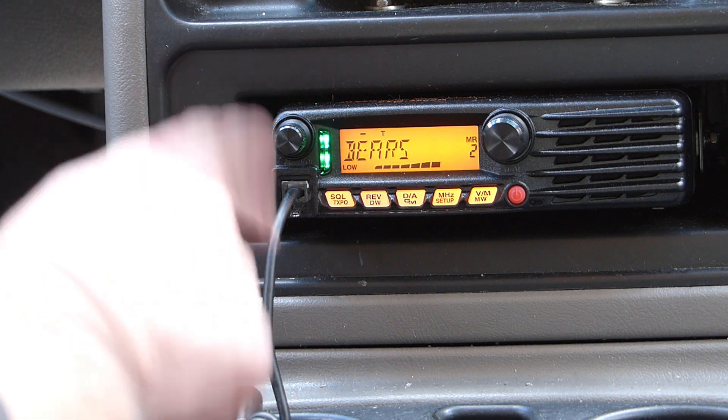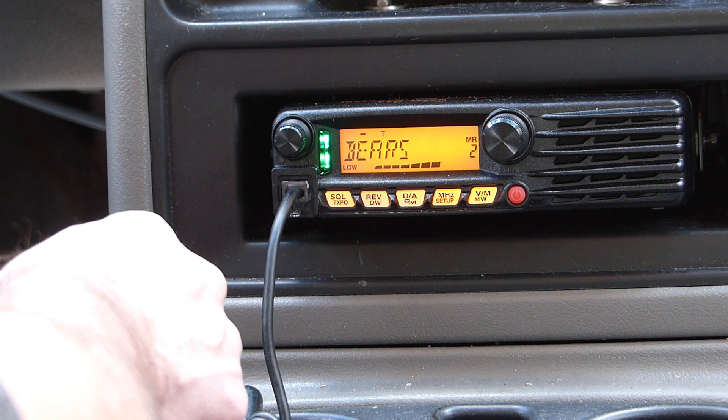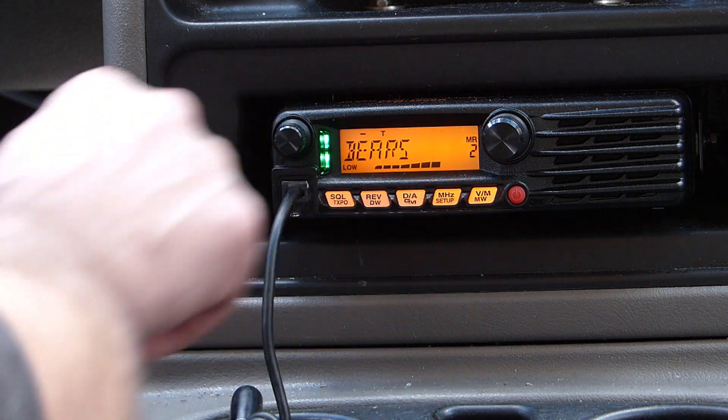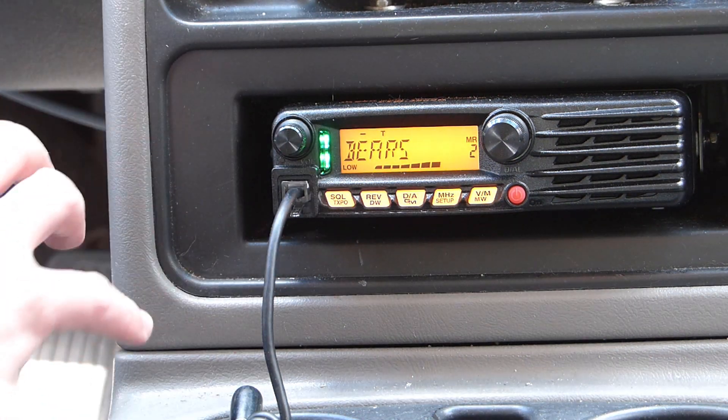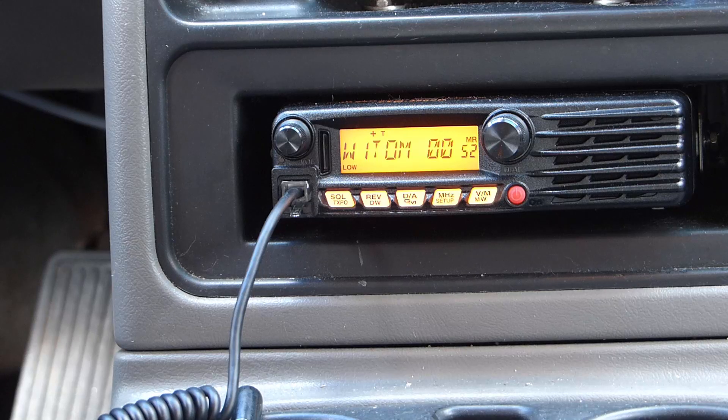Here's the Bears repeater, about 10 or 11 miles southwest. You can see it's almost full scale — maybe one or two bars short. There's already a conversation going there so I don't need to key that one up. Next up is the W1TOM 147.000 machine, which is 25 or 30 miles northwest of me.